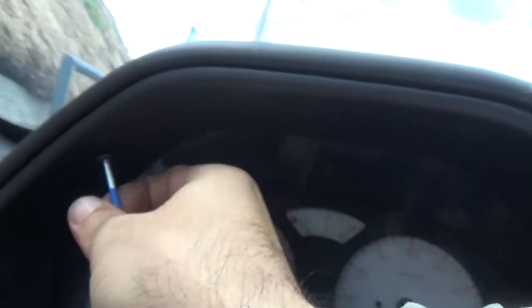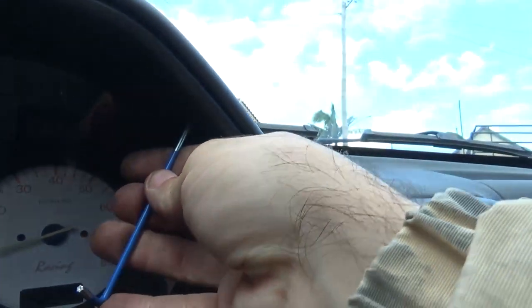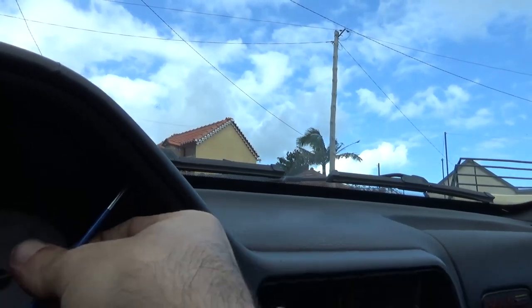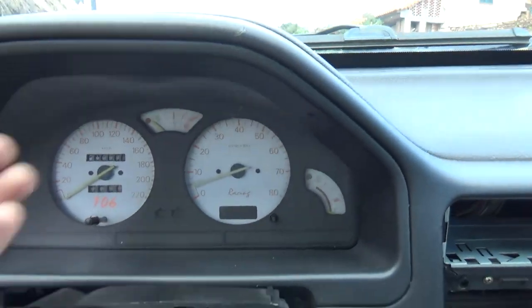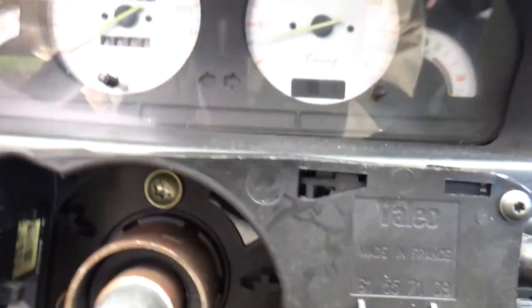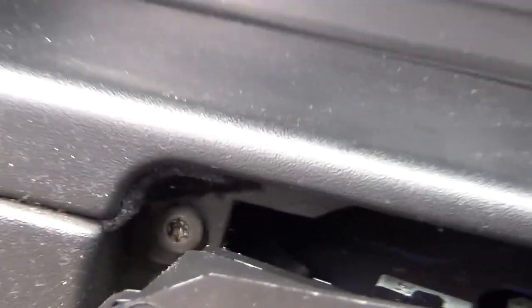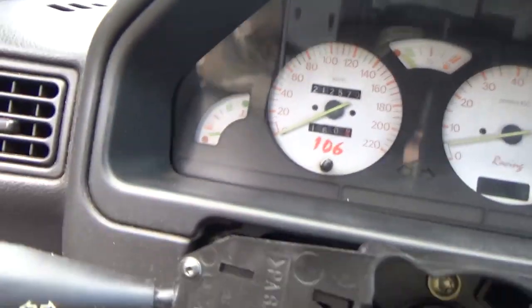This one pops out, and another one on this side. They both come out. And there are another two in there, and on that side as well. I'll pull those ones out as well.